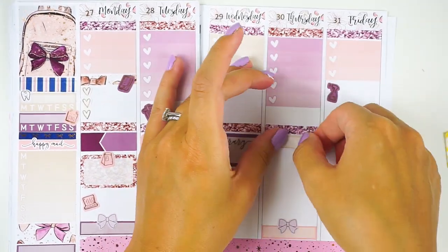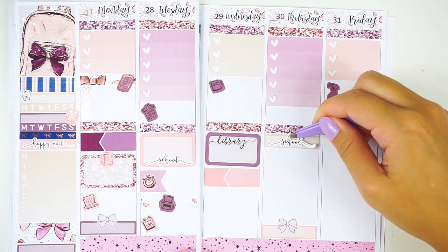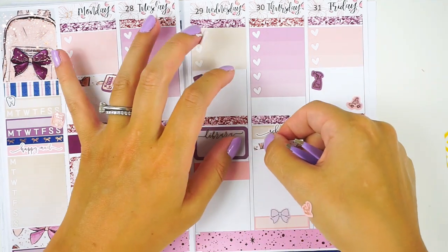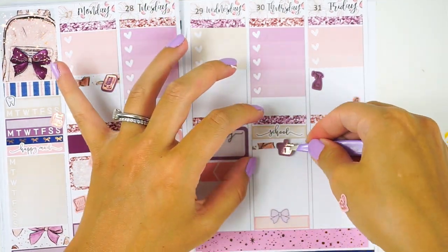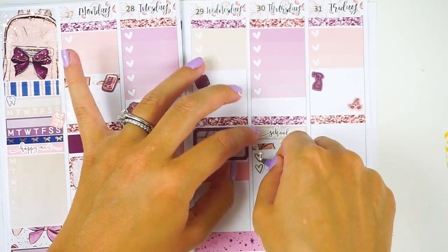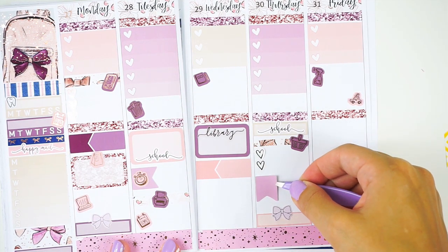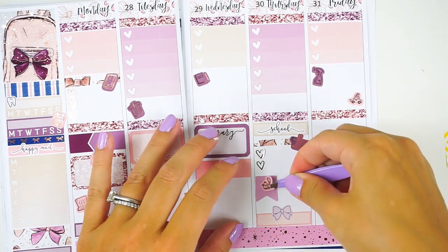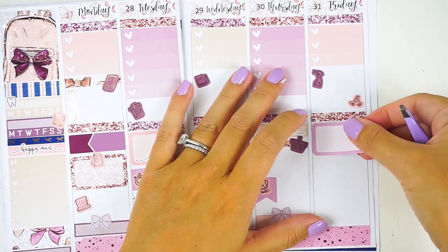On Thursday my daughter has school again — the school scripts I used are from Rose Colored Days, but the library one is a custom from Station Stickers. Those bows on my videos are from Artbox Stickers — how cute are those, I absolutely love them! I'm also giving myself a little two-heart checklist for laundry on Thursday, and I need to tidy up before the cleaning people come on Friday.